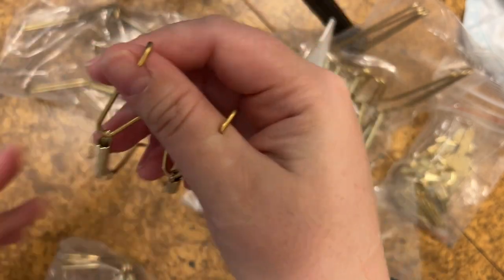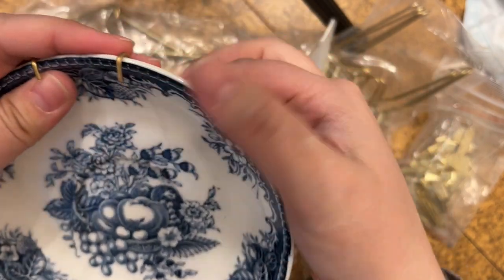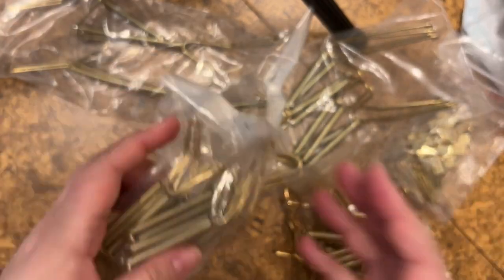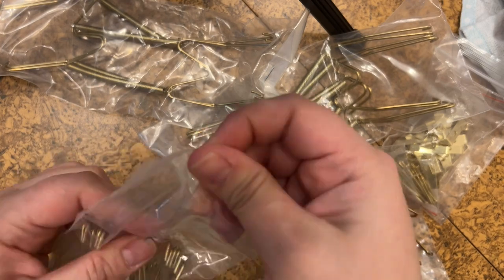Please be careful of your fingers when you are pulling the metal to the desired size so you don't accidentally stab your fingers. I just recommend being super careful.